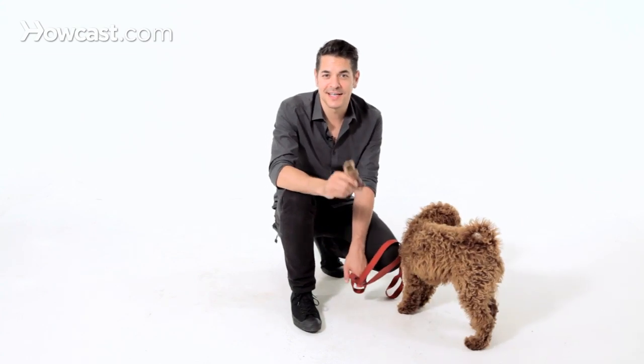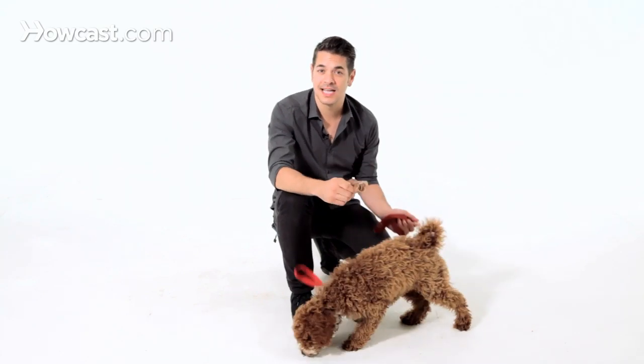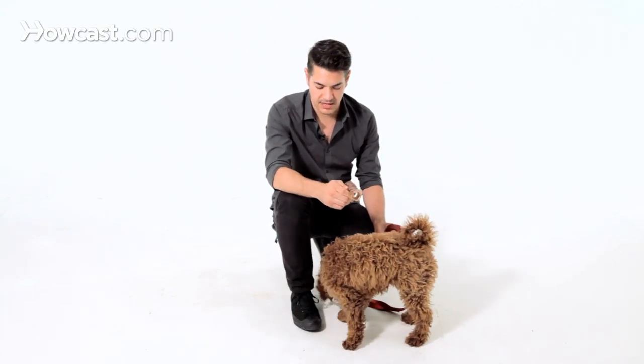The big mistake people make is the dog will steal something specifically to get you to chase it around the house. You see this when kids come home from school — nobody's paying attention to the dog, so the dog darts into the bedroom, grabs one of the kids' favorite toys, and runs through the living room. He doesn't hide and chew it; he runs through the living room because he knows that's how you start the dog show and get everybody chasing you. You can make dropping something a more pleasant and exciting thing.